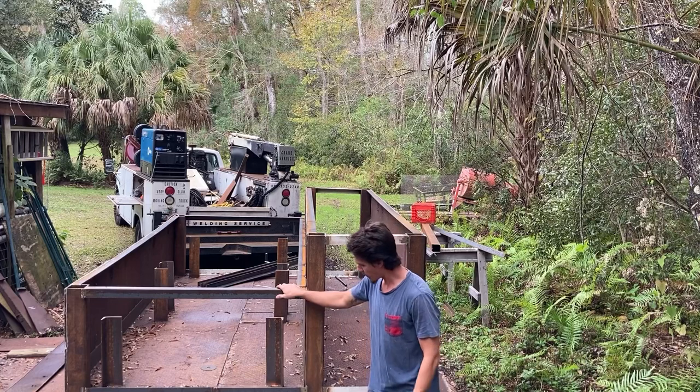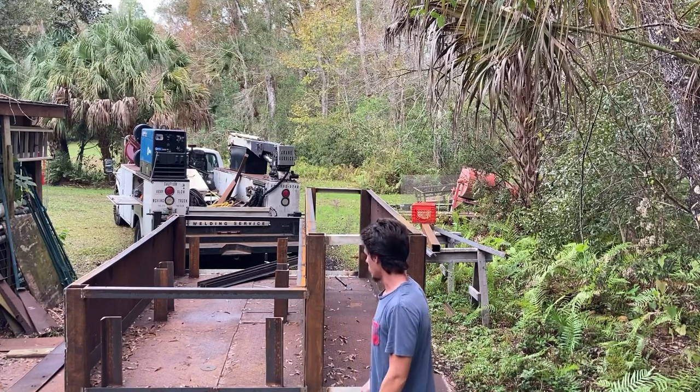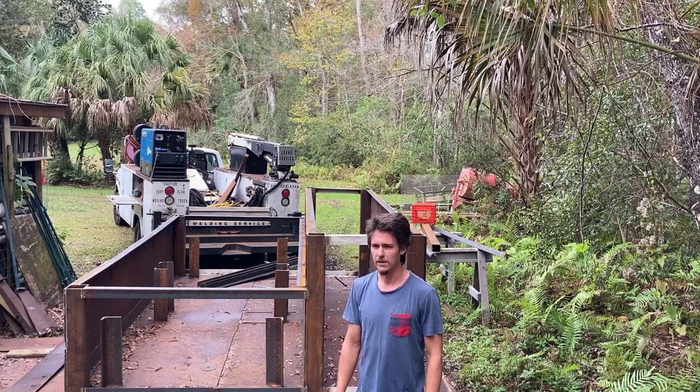So as you can see so far, we've made pretty good progress on the smoker build — we've got the bones of it pretty much done. Sorry for most of this video being a time lapse, but it's hard to work and film at the same time. I really don't have the time if I want to make any sort of money on this thing.